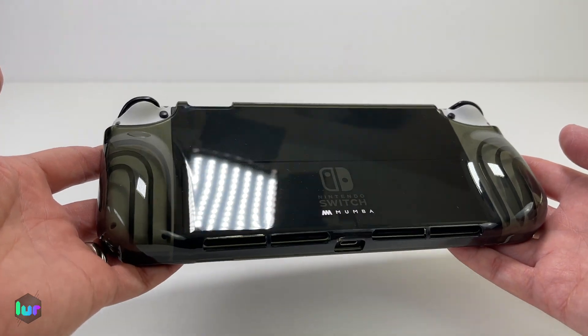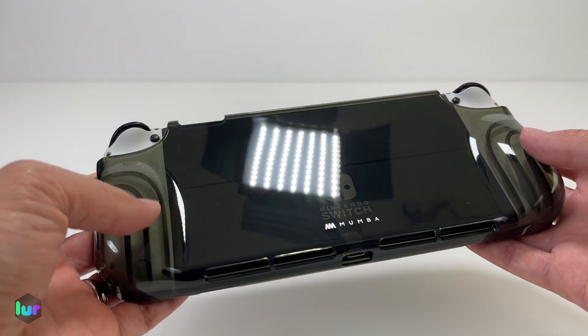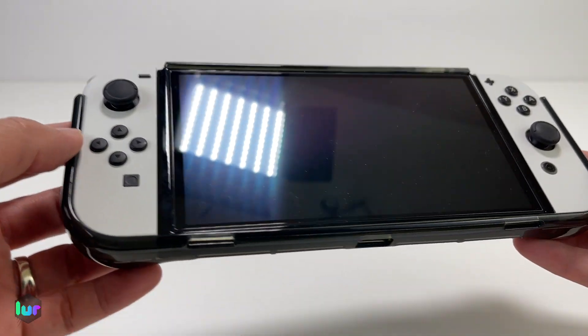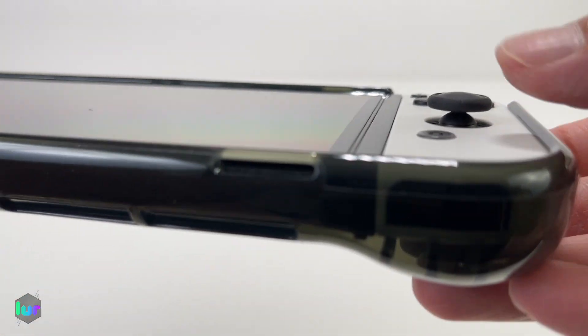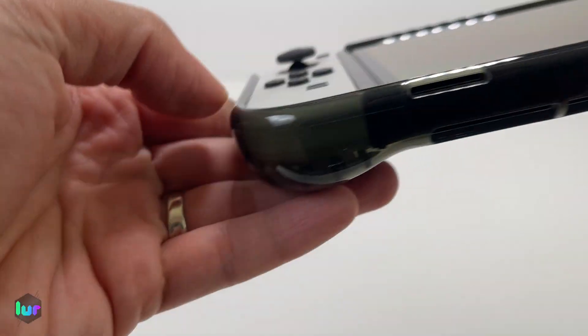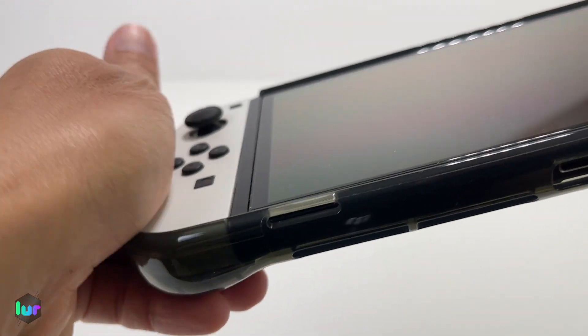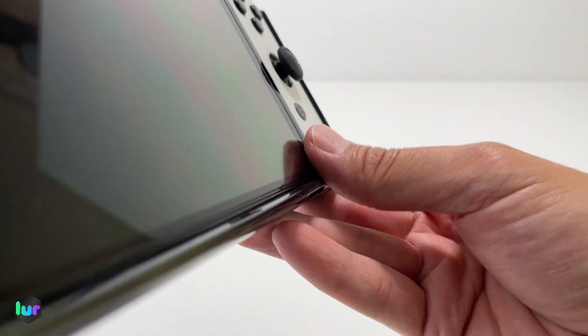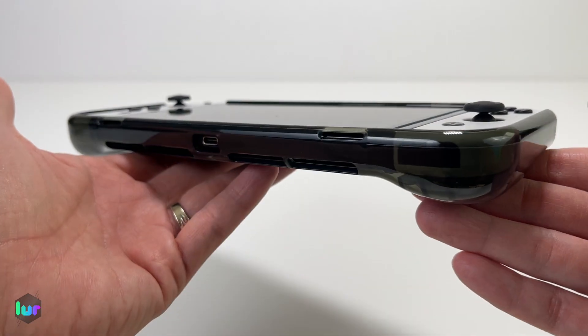I really like that glossy finish. I know once you start using it, it will get more scuffed up, but it just looks nice. Front view — it's very smooth. Some cases don't file the edges enough and they get caught on your skin, but this one is pretty smooth. Same at the bottom. Quick view on the side.